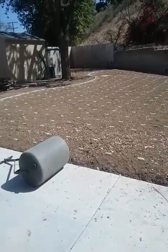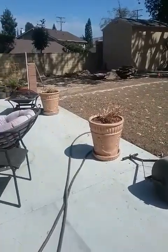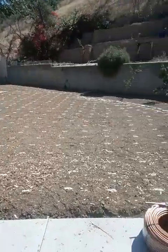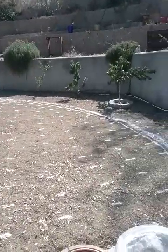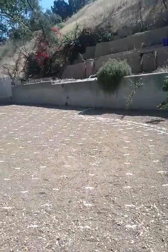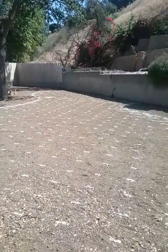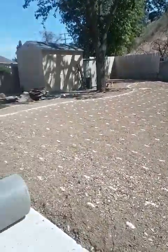Hello and welcome to another episode of Tips and Ideas with Ed Wallace of Midwest Landscaping, www.uniqueenvironments.com. We're here in Roland Heights, California installing a new backyard lawn for a client.